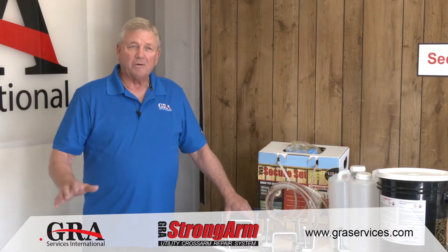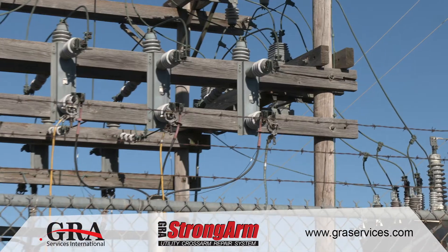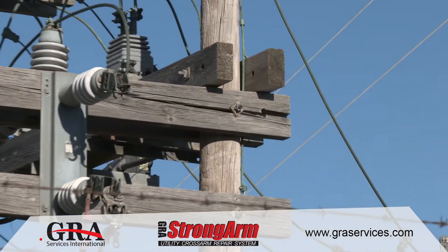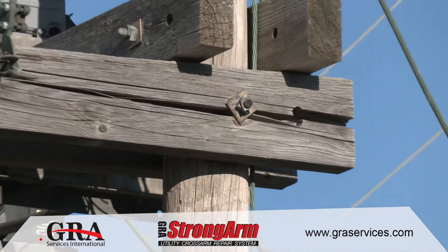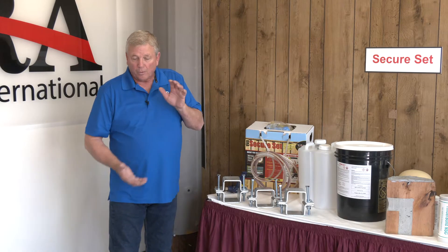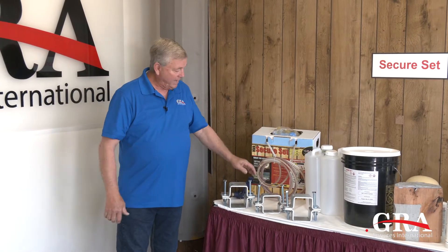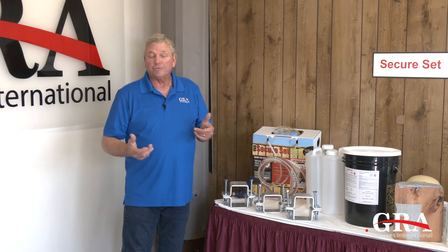Cross arms, under normal conditions, weather, and under stress and strain of wind loads and things, sometimes they can split. This Strong Arm clamp system can actually rejoin those split segments of a cross arm and bring it back up to useful strength.